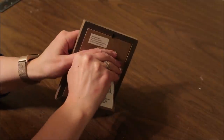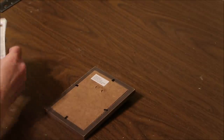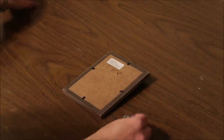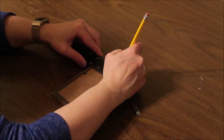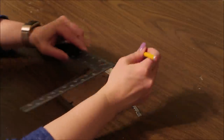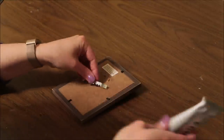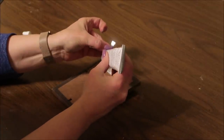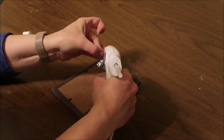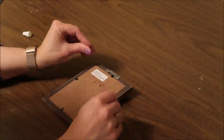First I'm going to take the picture frames and remove the stand off the back — just pull it off carefully and it should pop right off. Then I'm going to use e6000 and hot glue to attach the picture hanger to the top center of the back of the frame. I put the e6000 on first to give it a strong bond, then add a little hot glue to hold it in place right away while the e6000 is drying.